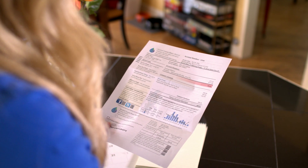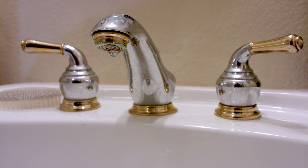So you opened your water bill and were shocked to find it extremely high or higher than normal. You know you didn't fill a swimming pool and your family takes short showers and turns off the tap while brushing. How could this volume of water have been consumed?